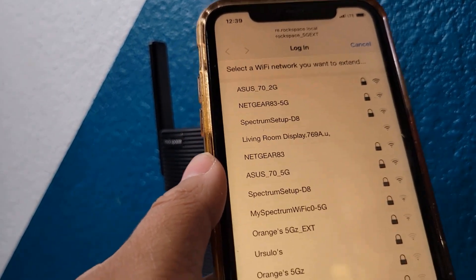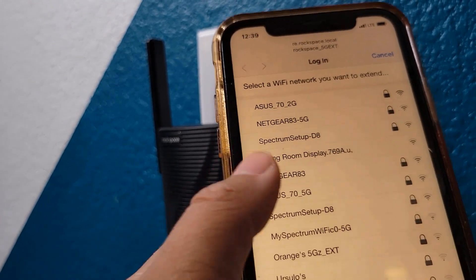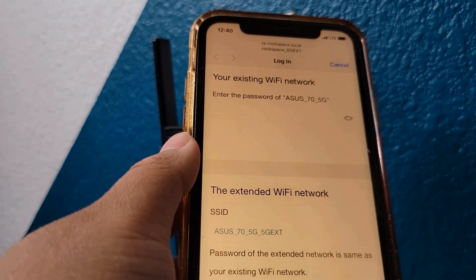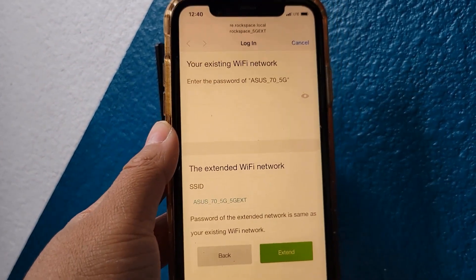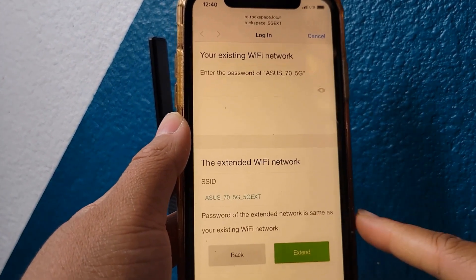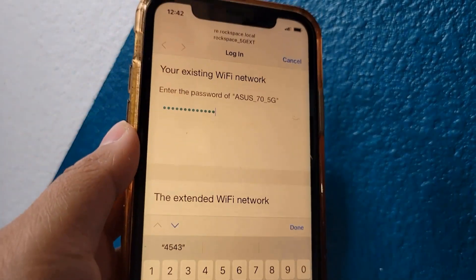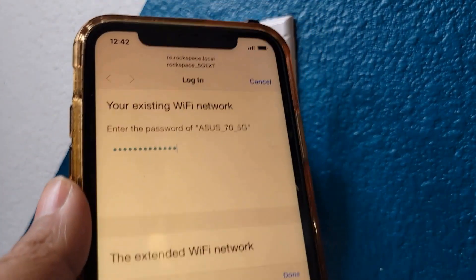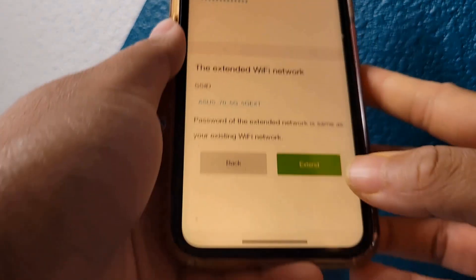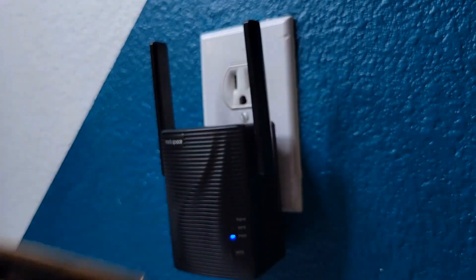Then you select a Wi-Fi network you want to extend. This one is dual band supported so you can either use your 2.4G or 5G Wi-Fi network. I am going to extend my 5G and enter the password for it, and the extended network would be called 5G EXT. I entered the password and I'm gonna click Extend right here, and it says that it's extending.